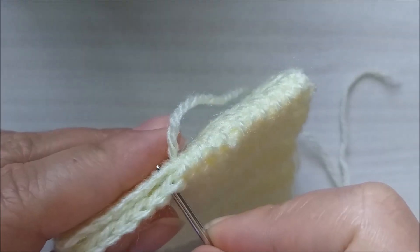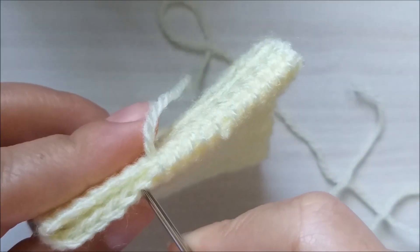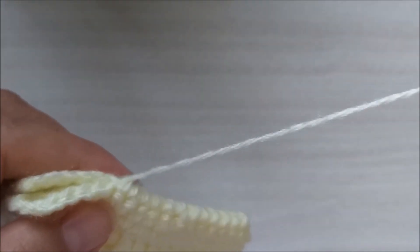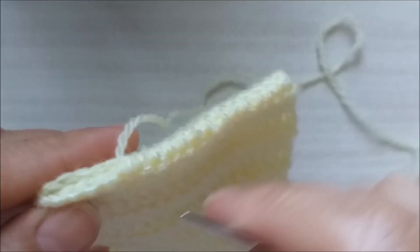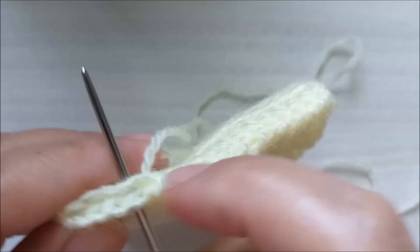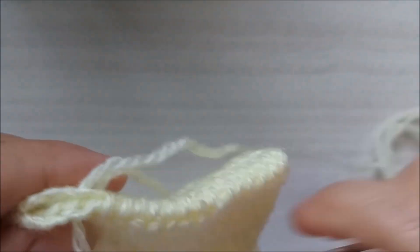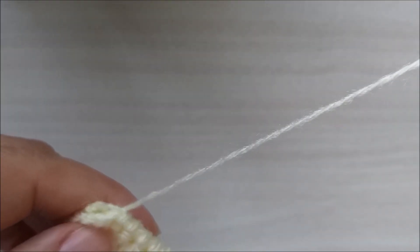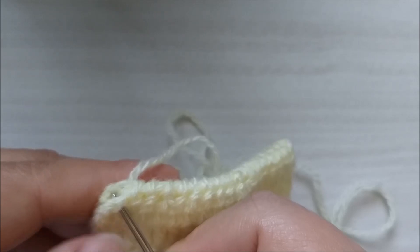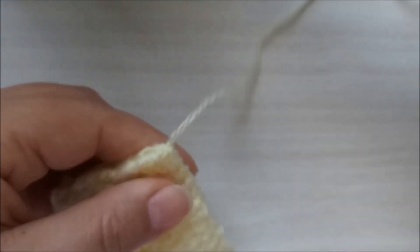Não precisa apertar muito. Eu vou terminar aqui a minha costura com vocês. Estou aqui no penúltimo pontinho e aqui é meu último ponto. Pego de um lado, pego do outro, faço aquela laçadinha por dentro da argolinha que se formou. E eu já terminei a costura.